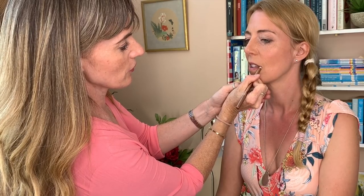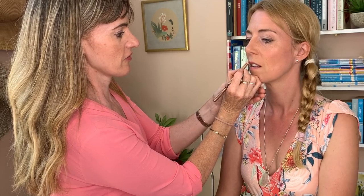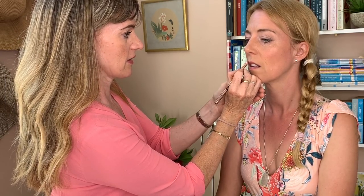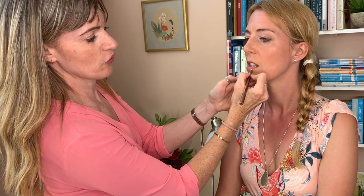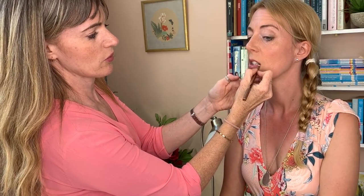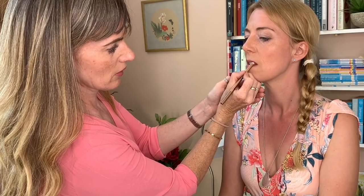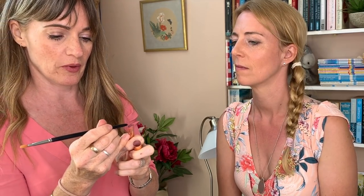I'm going in with the Charlotte Tilbury Pillow Talk lip liner, which is pretty much the most lip-coloured lip liner you can find — very light and inoffensive, and very easy to wear for everybody. They've also now come out with Pillow Talk Two and Three, with two darker shades to suit darker skins, because this one is no good for darker skin. And then here I have the matching Pillow Talk lip gloss — it's not actually a lipstick, it's a gloss, but this is what I used on the day.